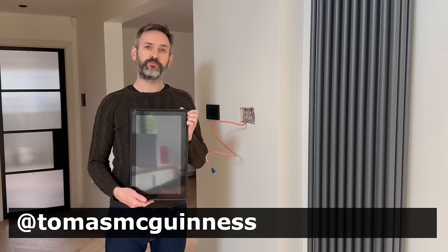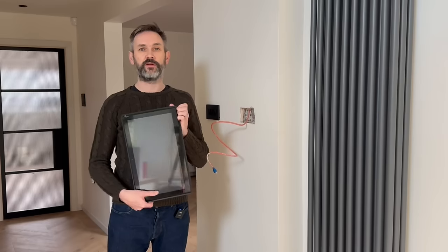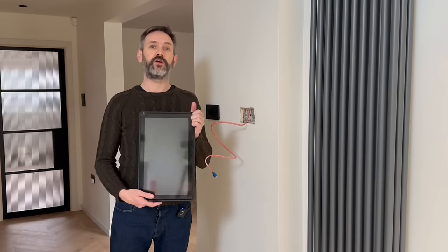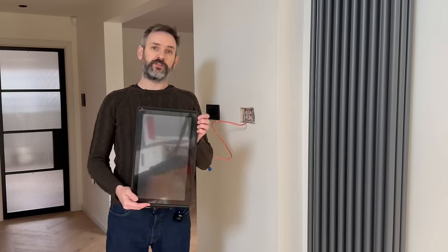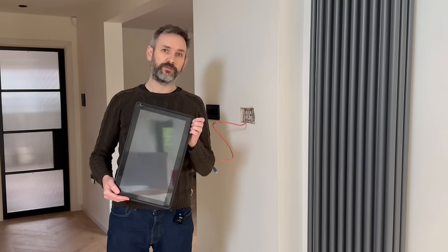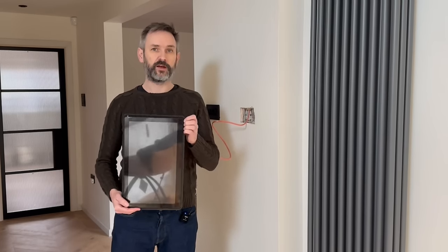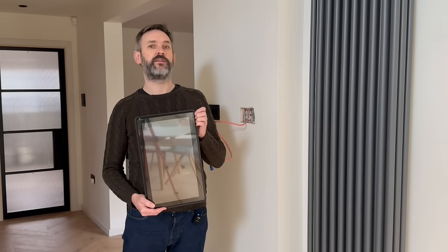Hi, I'm Tom and in this video I'll be installing this Android point-to-sale tablet on the wall here in my kitchen, where it will act as a home assistant control panel. I purchased this tablet a few months ago but between work, life, kids and other DIY jobs I haven't gotten around to installing it yet, and today I plan to remedy that.